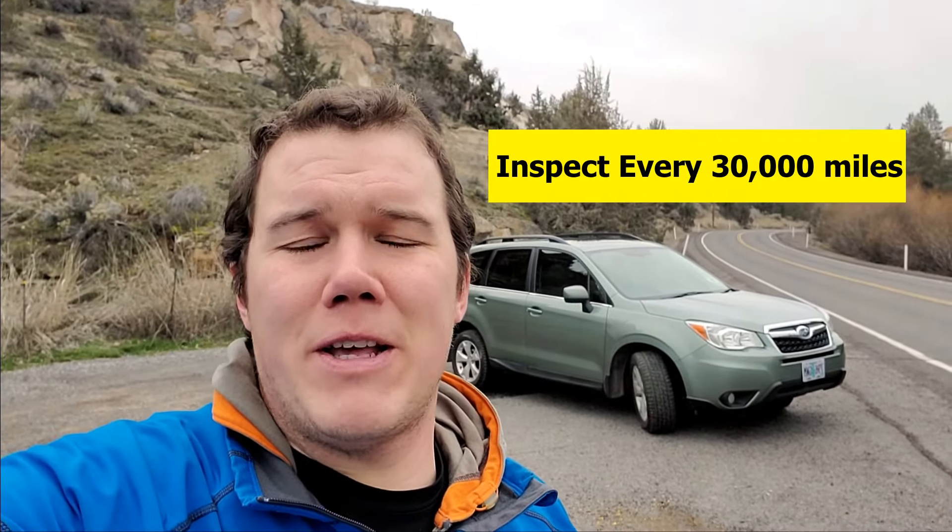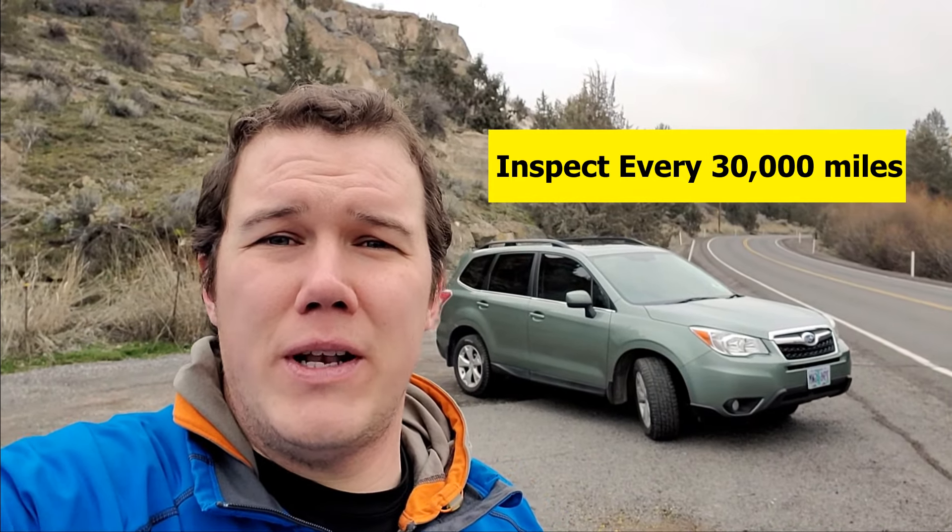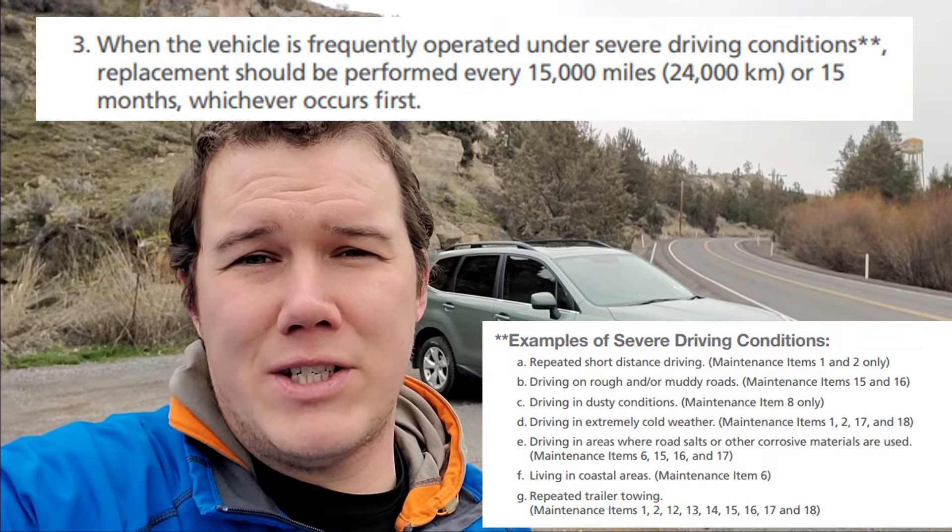Hey everybody, MT here. This is the second video on how to do the differential oil changes on the Subaru Forester. In my last video I showed you how to do the rear differential. This one's going to be on the forward differential. If you look in your maintenance booklet, you'll see that Subaru tells you you should inspect the level and the condition of this fluid every so often. Or if you're driving in severe conditions, which most of us are, you should change it at every 15,000 miles. I changed mine at 30,000 miles and I'm doing it again at 100,000 miles and it looked really good. I want to make this video really simple and straightforward, so let's jump to it.